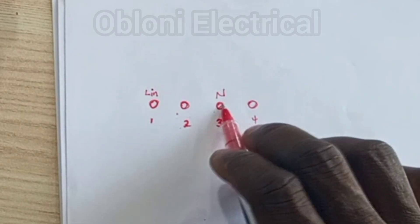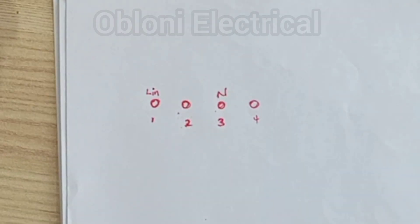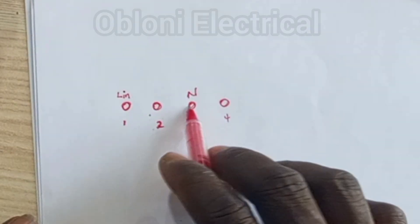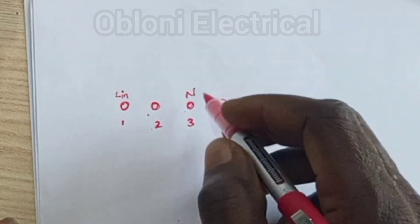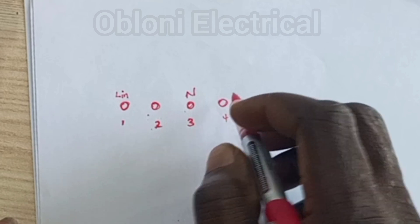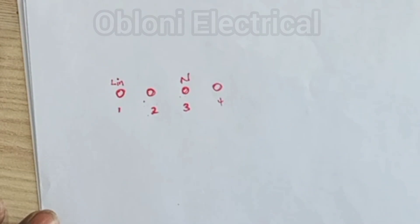The third terminal is also mostly neutral. This is a simple trick: neutral is usually common, so normally the input and output neutral terminals are linked. Let's move on to look at the first instance.